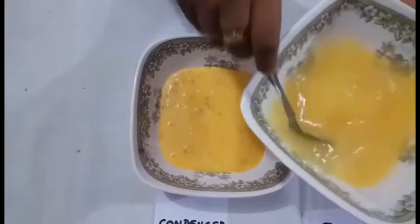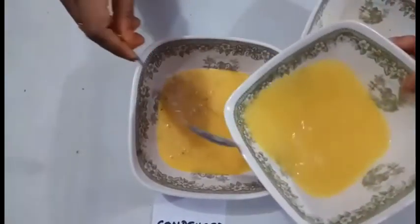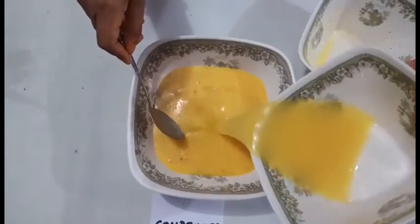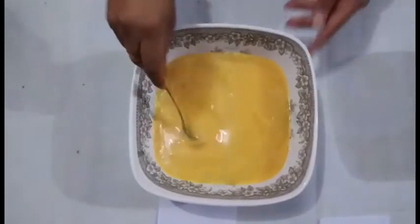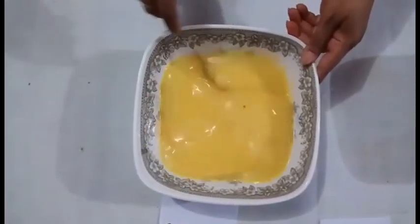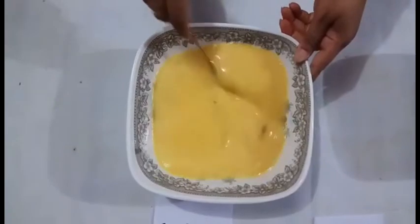I will add a little rice oil, and then I will add a little bit more oil, and some additional oil.